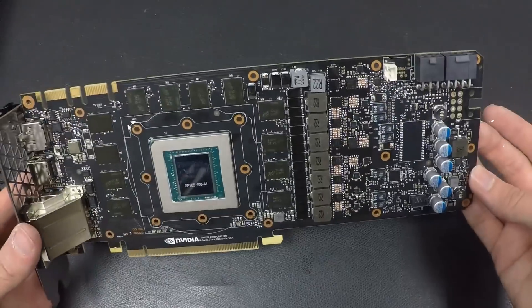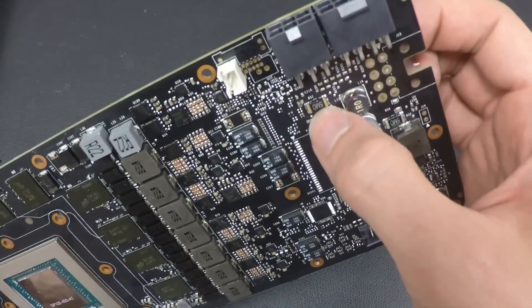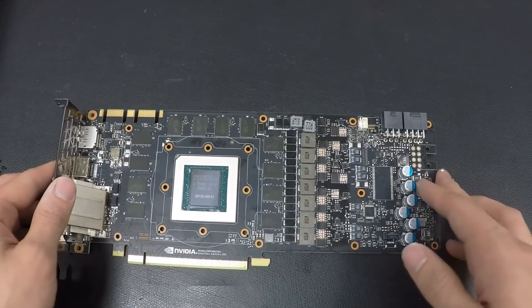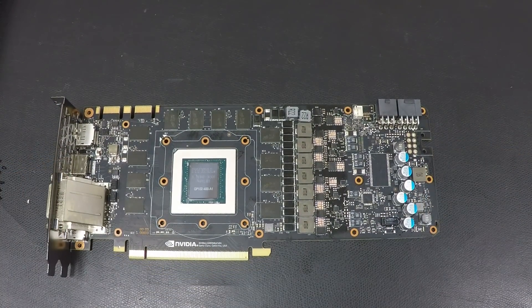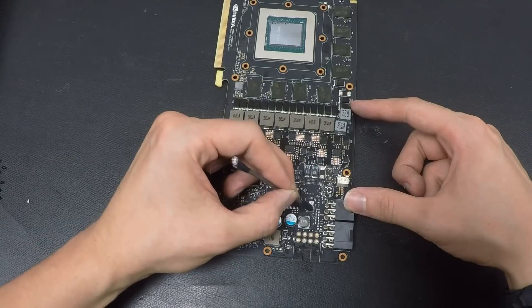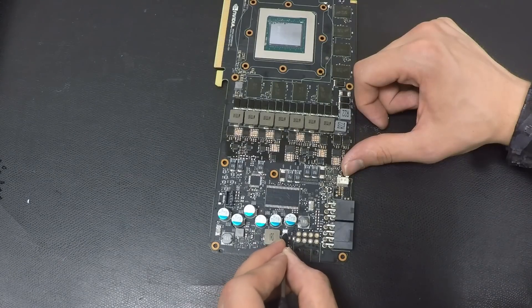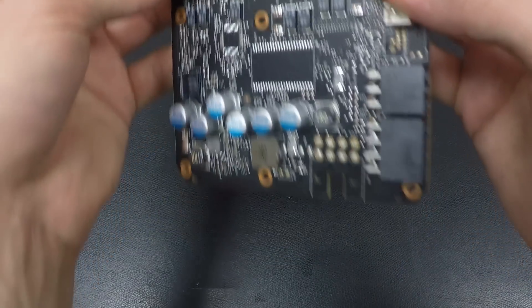Before mounting the GPU cooler, we will do the power mod. For the power mod, you have to apply liquid metal on this small resistor here, on the small resistor here, and also on the small resistor on the bottom. This will unlock the power target and should, even at high frequency, give you a maximum of around 70% to 80% power target on load. This is how the card looks after applying the liquid metal on the three SMD resistors — a layer with this kind of thickness should be fine.